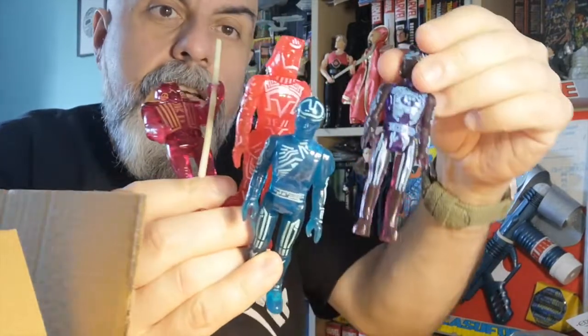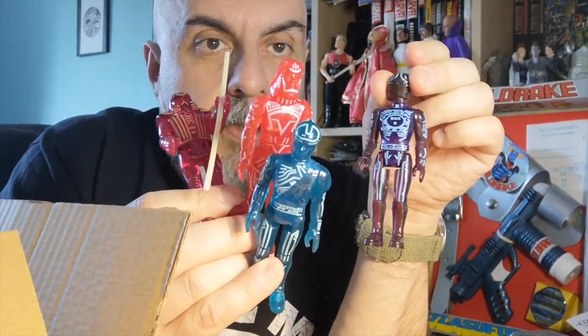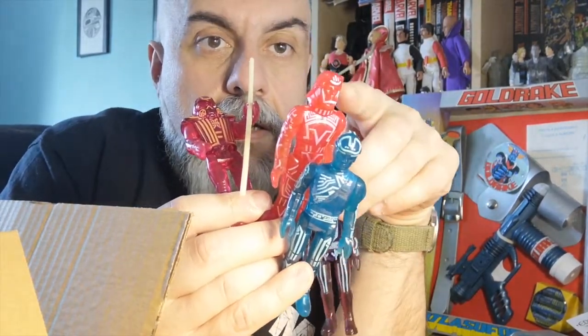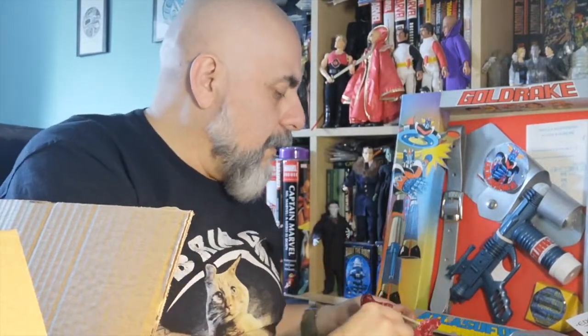So those are the four figures from the Tomy release: Tron, Flynn, Sark, and the Guard. Of course they also released two vehicles, which were the light cycles.